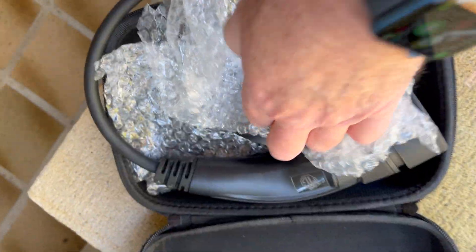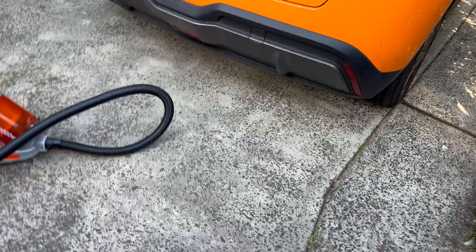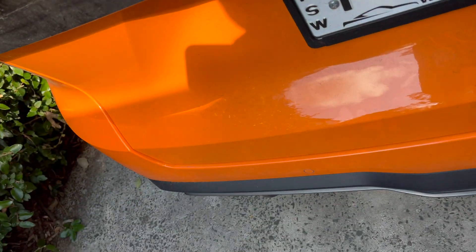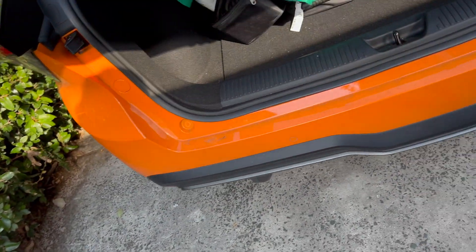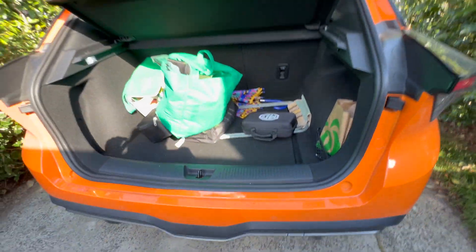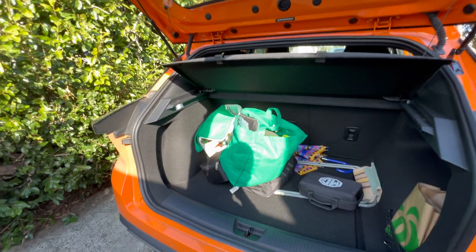So in a nutshell that's how vehicle to load works, and really I can't see why Tesla can't incorporate this into all of their vehicles. Here's a short video from delivery day with the MG4 just showing how to configure the maximum amount of discharge you're prepared to allow the battery to have.